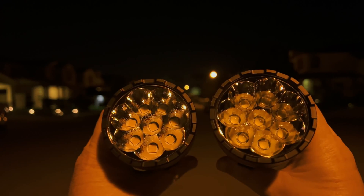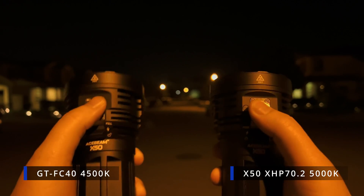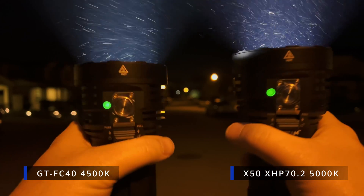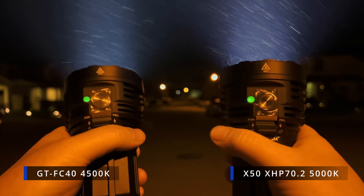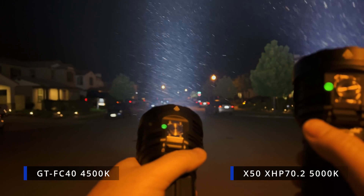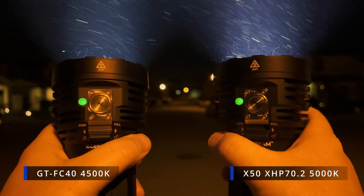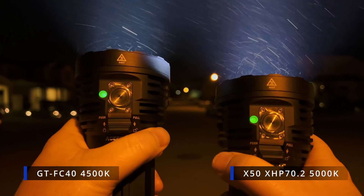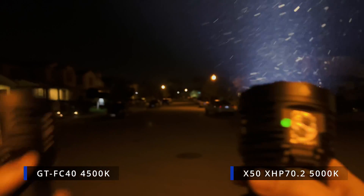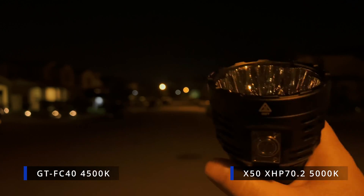There's also a heat difference between the two models. I put them both on turbo from the same starting temperature and held them for about 30 seconds. The GTFC40 on the left got much hotter — to the point where I had to put it down. It was extremely hot. The XHP on the right was just warm. So that's yet one more reason to get the Cree — it's just going to be more usable.